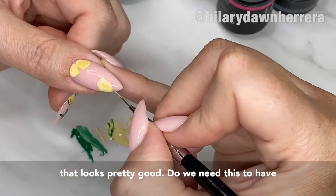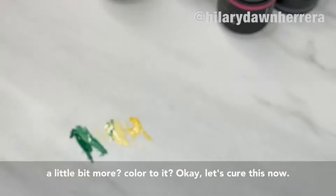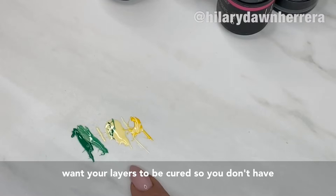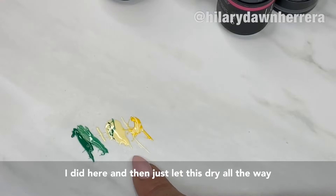Let's cure this now. This gel cures in an LED light in 30 seconds. If you have a UV lamp, that typically takes two minutes for gel polish, so do two minutes. You want your layers to be cured so you don't get a peel-off. If you're using acrylic paint, mix before like I did here and then let it dry all the way before we go in and add the greenery.